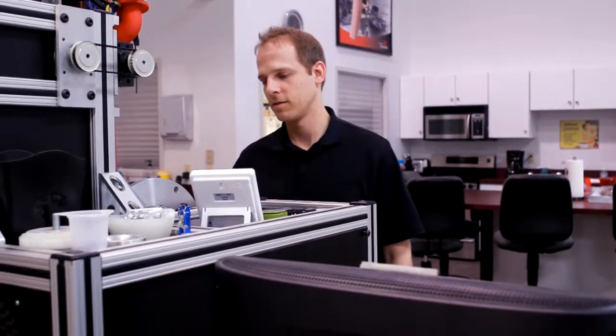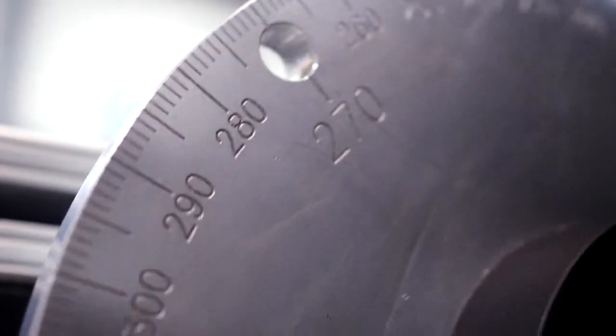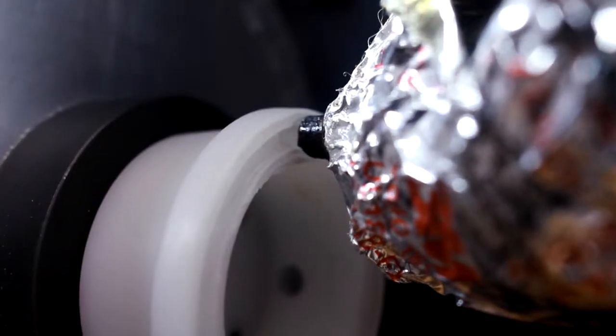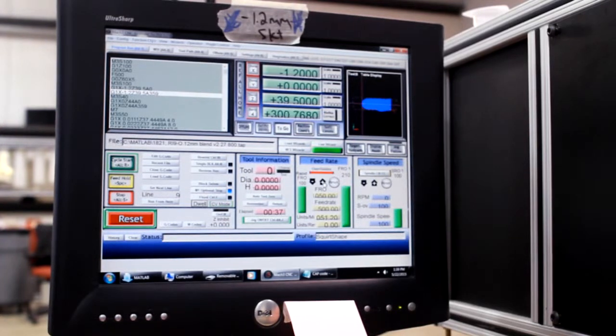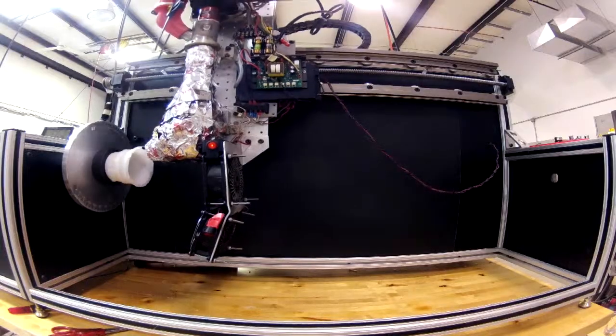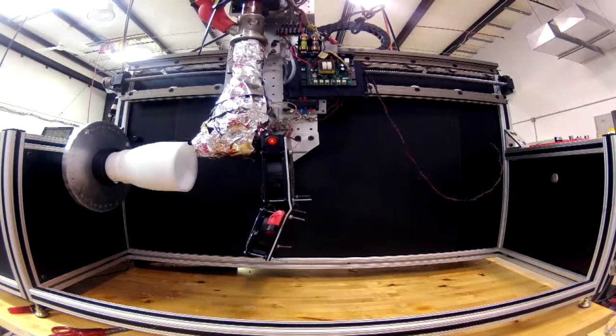20 to 30 years ago, the fabrication process was very tedious — it took about 130 different steps to make a final prosthesis. But with 3D printing, it has significantly reduced the steps to maybe three to five steps in order to make a prosthesis. It allows me to see and care for a lot more patients.